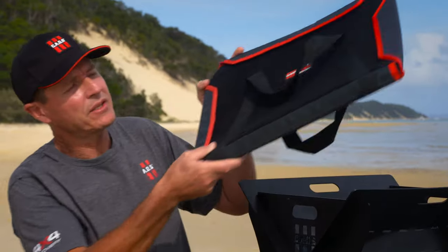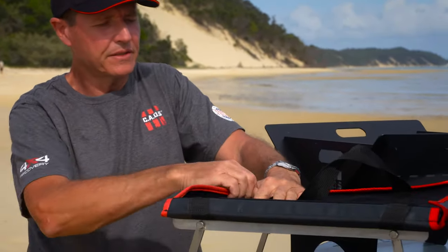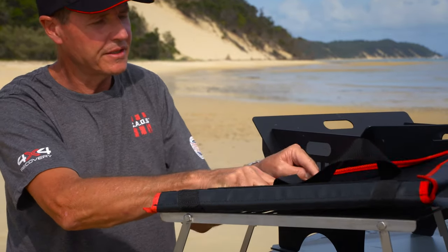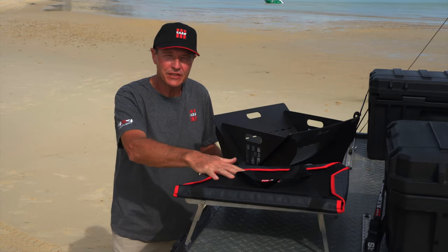When you need to pack things away, this fire pit packs down into this sturdy bag and simply velcros together. This bag keeps all the pieces of the fire pit together and protects your vehicle.